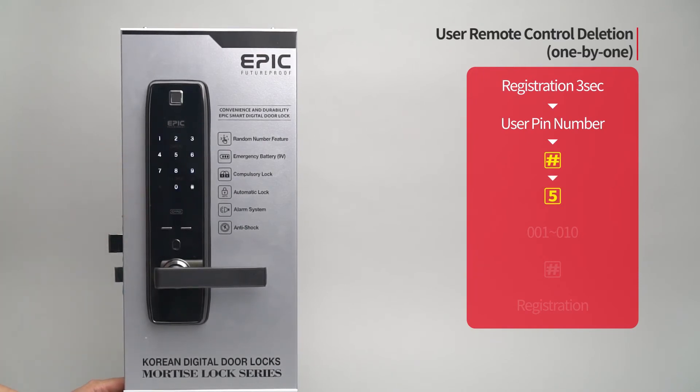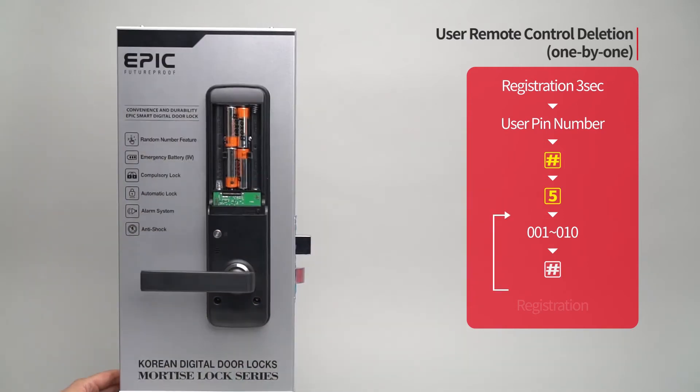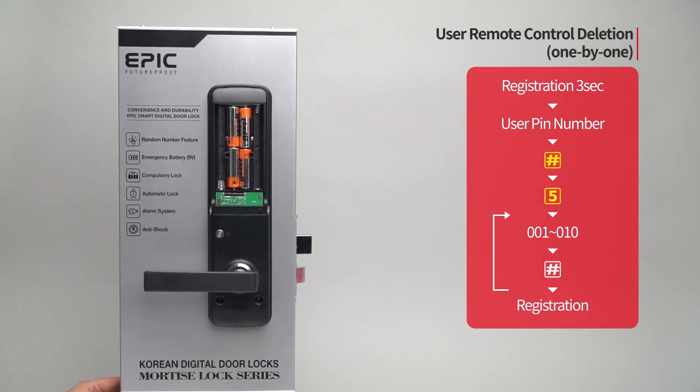Press the five button. Enter the remote control placement number from zero zero one to zero one zero to be deleted, followed by the pound button. When the specific remote control is deleted, press the registration button to complete the process.